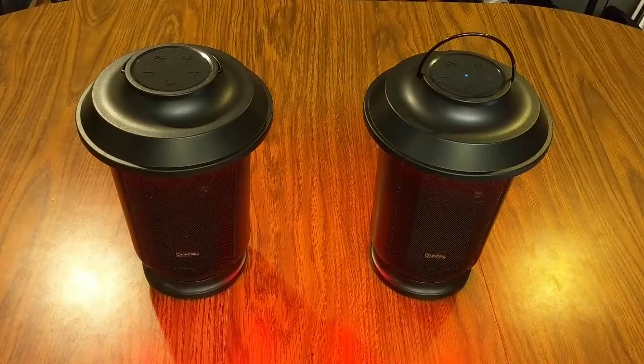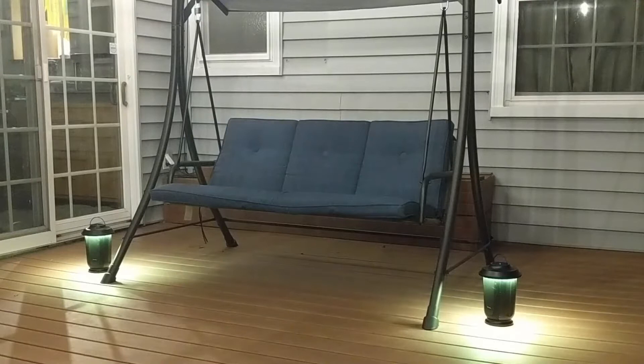I really crank it up so you can get a feel for how these speakers sound — playing music through them at full volume. You can use these speakers individually, so just one at a time, or if you turn both of them on and link them up to your Bluetooth device, then you are going to get stereo sound out of these speakers.